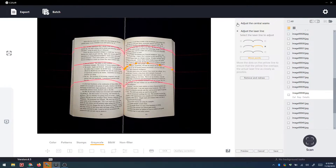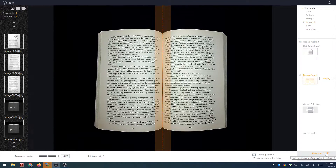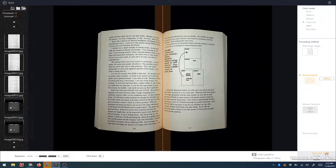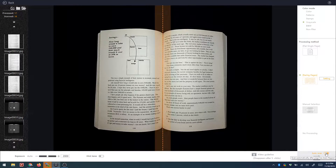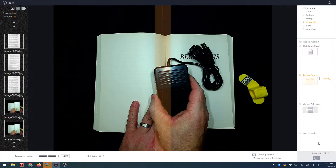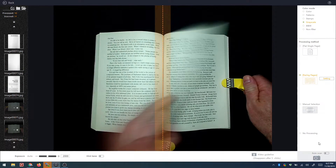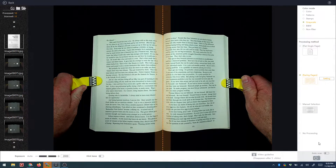Another huge advantage with these scanners is speed. In this example I've set the software to auto scan — the laser goes off and scans the page, then I flip the page and wait for it to scan again. This process takes about seven seconds, so that's four pages in seven seconds — 1.75 seconds per page. You can also manually use the foot pedal and flip pages even faster to increase speed. Caesar claims a speed of about 1.5 seconds per page, which is definitely much faster than a traditional flatbed scanner.